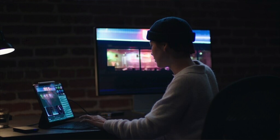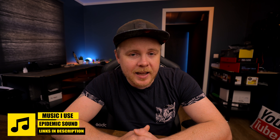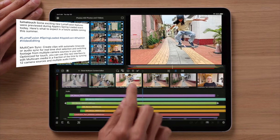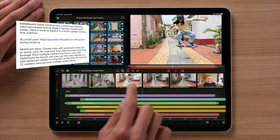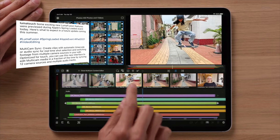Anyway, I was watching this event and I came to the part where they announced the new iPad. I was checking out this guy color grading on the iPad and I saw something that looked like LumaFusion. So I had to zoom in a little bit and I saw, yeah, this is LumaFusion — and why is there scopes there? I dug a little bit deeper and found the same image as a post on LumaTouch's Instagram. This is exactly what it says: Multicam sync — create clips with automatic timecode or audio sync for real-time shot selection and switching footage from multiple camera sources in your edit.